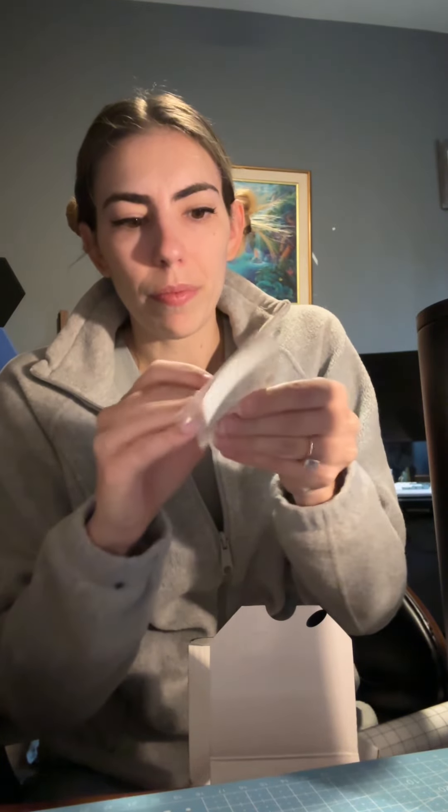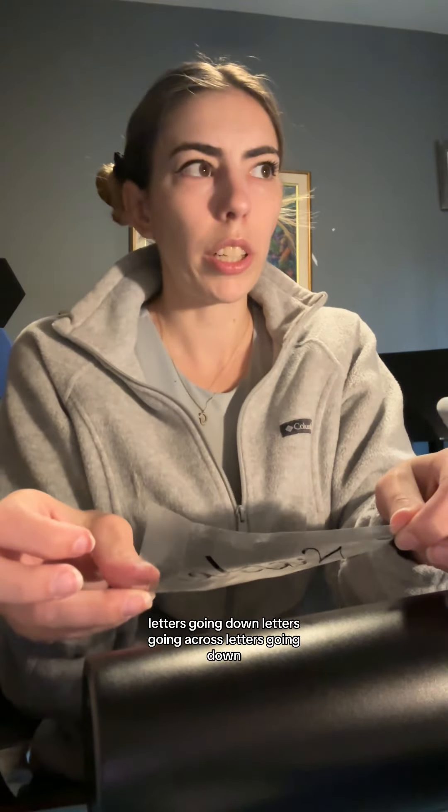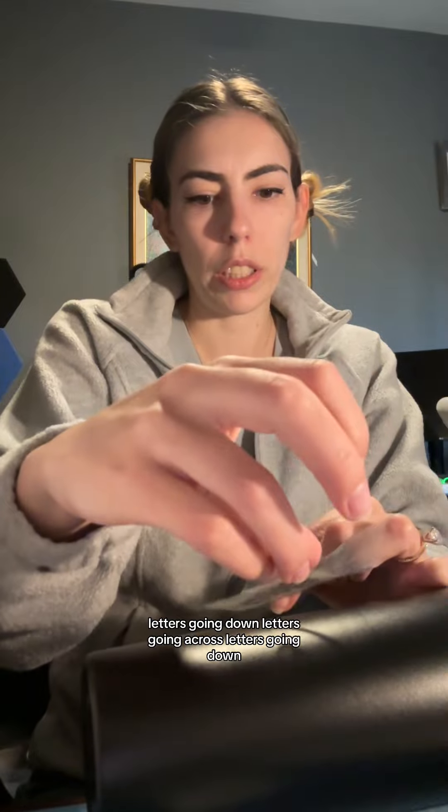It's working. It's not working. There we go. Letters going down. Letters going across. Letters going down.